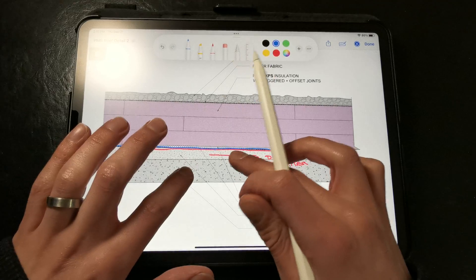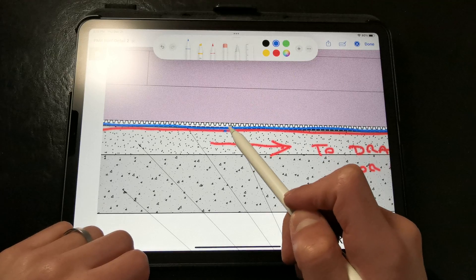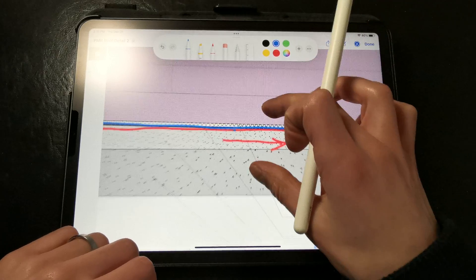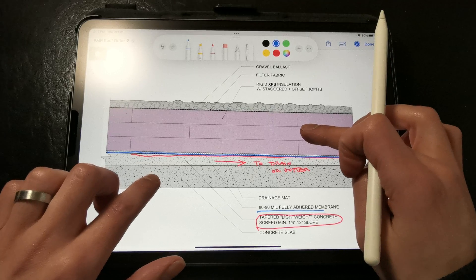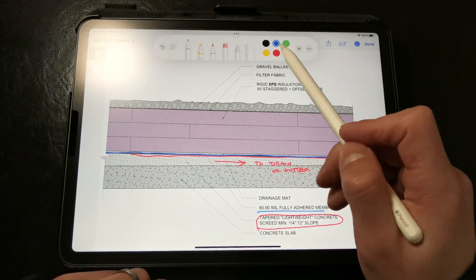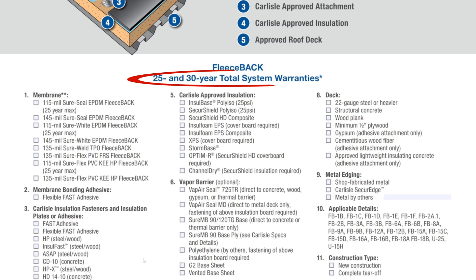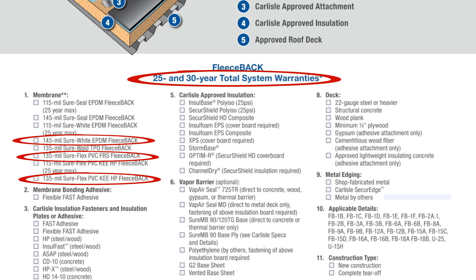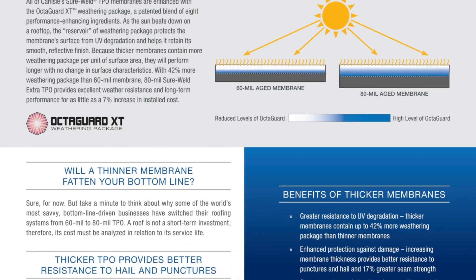In terms of membrane thickness, we really don't want anything less than 60 mils as thinner membranes generally have low durability. Thicker 80 and 90 mil membranes have better resistance to punctures, water, tears, impact, heat and thermal cycling, and ultraviolet light, and have significantly longer warranties — with some 30-year warranties available. A thicker membrane is truly one of the best investments that you can make in your roof assembly. You don't want to cheap out on this.